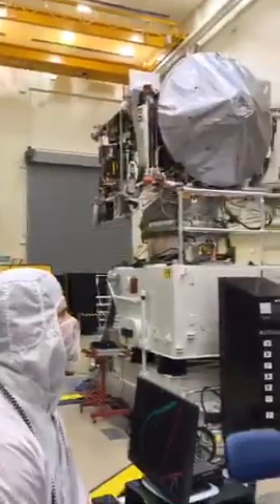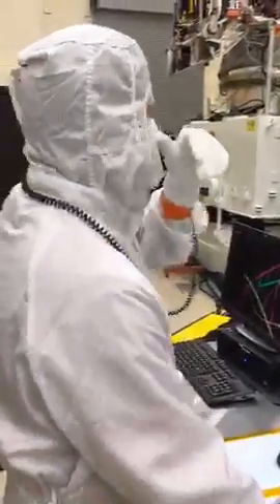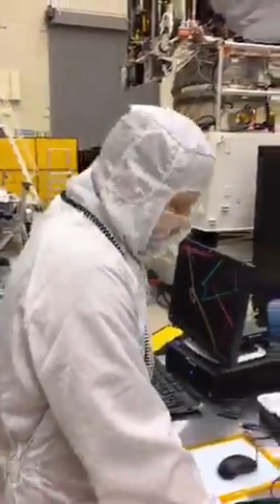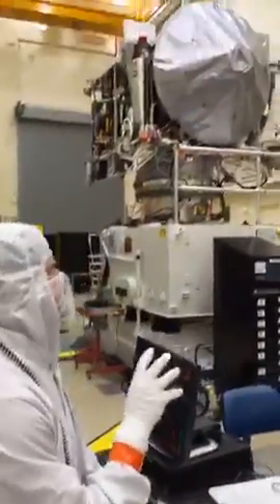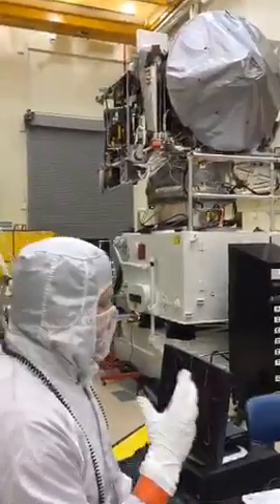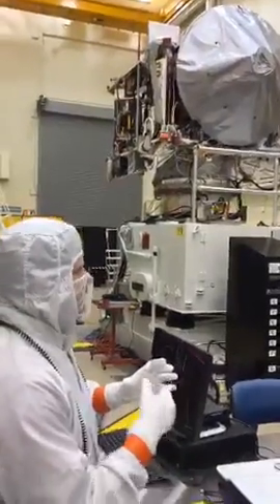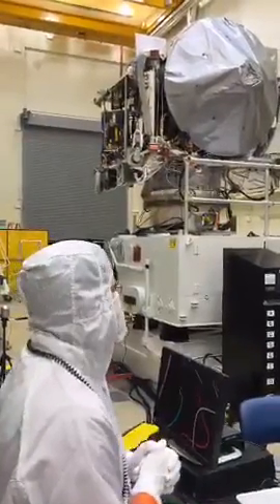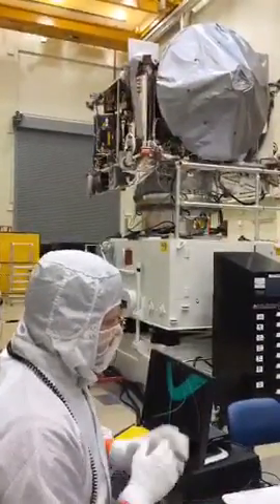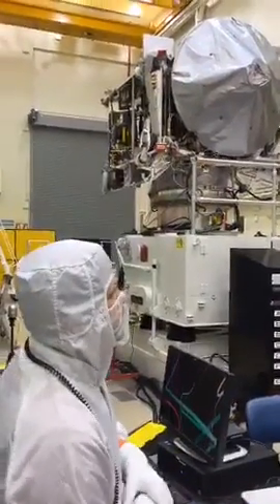The reaction wheels are on my side of the spacecraft here. Basically, reaction wheels are inertial wheels that allow us to make small changes in the spacecraft attitude without having to burn propellant. They are literally just mass on a very precision bearing. It spins up to a certain rate of speed to impart enough force to pitch the spacecraft in different orientations. They're mainly used for station keeping and small maneuvers. The thrusters are what we use for the larger burns and larger maneuvers.